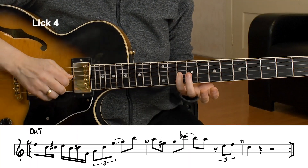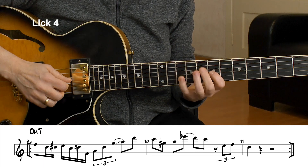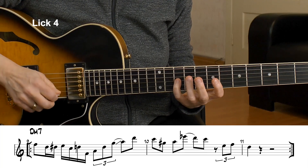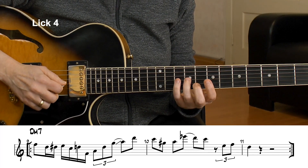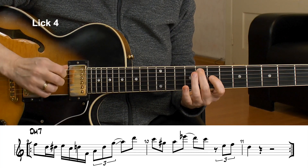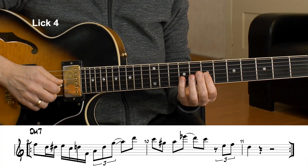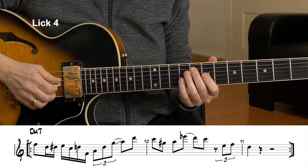I start on a chord tone, that's the F, and I have an enclosure to the E. The E is not a chord tone per se, but it's a good tone — the 9th. Then I'm going to my bebop thing again. From E to C, and from D to F. The thing with the bebop is you have the not-so-good notes first. The C is a chord tone, and D and F are chord tones — root and third. So that's the thing with the bebop.